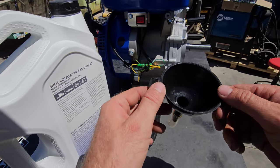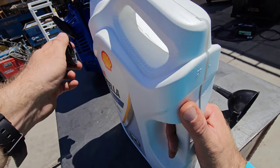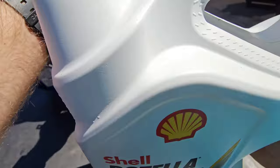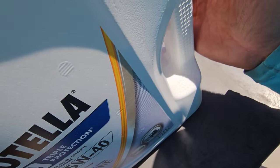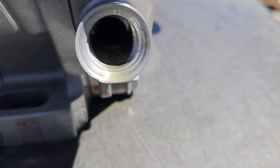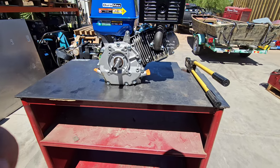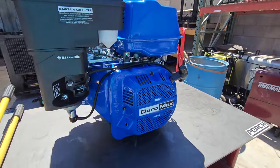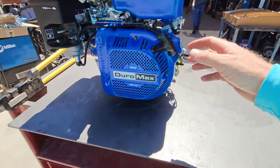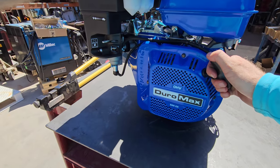We're going to fill it up with the conveniently supplied Duramax oil filler. You only fill it up until you see it halfway into the drain plug right there and you're good to go. Since I removed the oil sensor, it gives me about two ounces more oil in there than average. Alright, time to fire up this big beast. Dash is to on, turning the fuel on, choke is on. We're at low throttle right now — there we go, let's break her in.